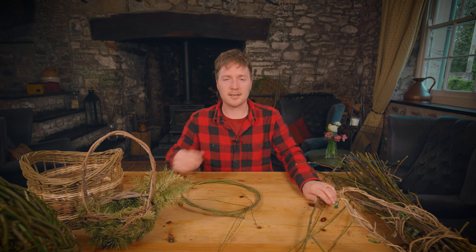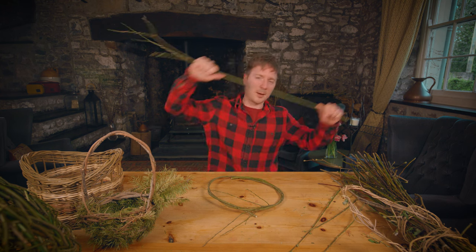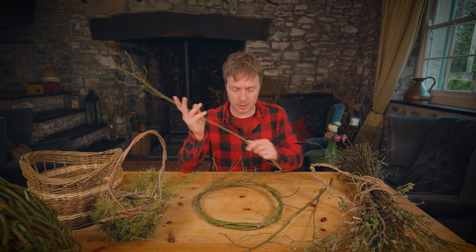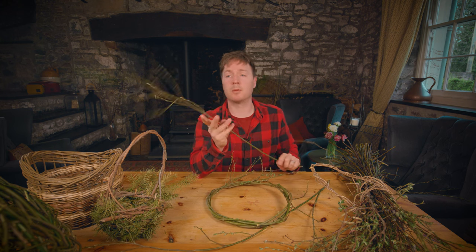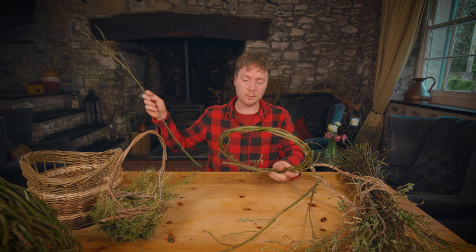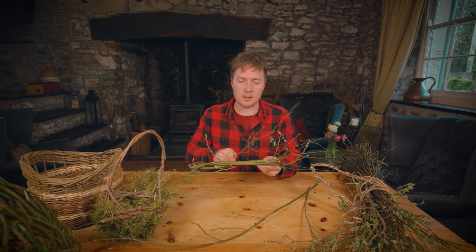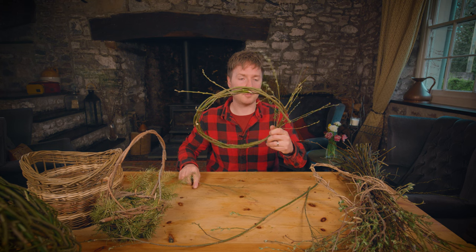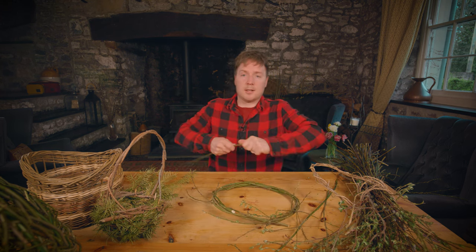I apologise everyone - my voice, I'm just getting over a cold and that's why it's a bit croaky. I'm going to try and cut out any coughing. So for now, all I'm going to be doing is building that up, going in the same direction, using my willow pieces, because I'm going to have willow as the base. I'm going to try and make it so that there's little bits of willow sticking out all the way around, and just keep building this up. Time-lapse time.